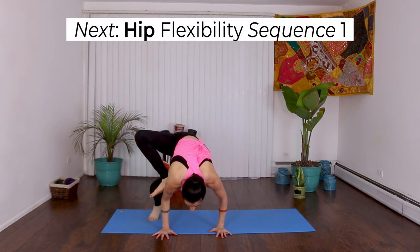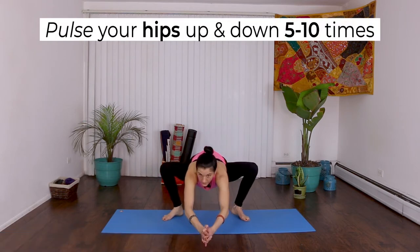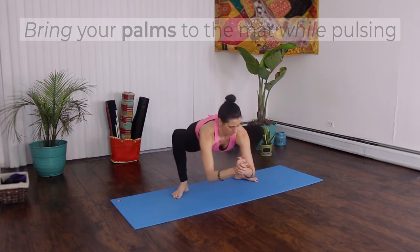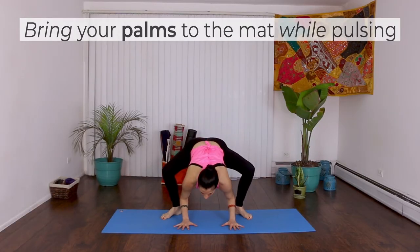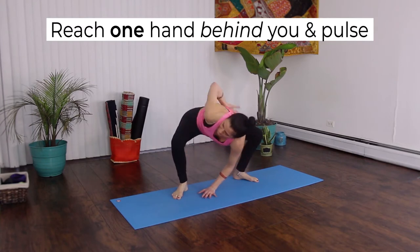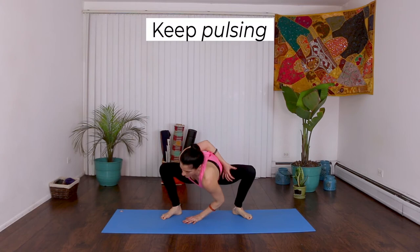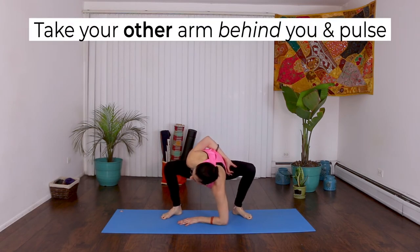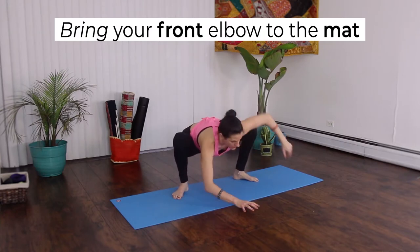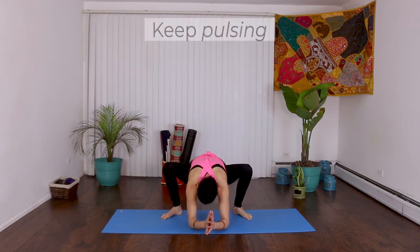Next, we'll do Hip Flexibility Sequence 1. Get low in a wide-legged squat. Pulse your hips up and down 5 to 10 times. Now rock side to side with lifted hips. Bring your palms to the mat while pulsing — try to lift 5 to 10 more times. Now reach one hand behind you and keep pulsing. If you can, bring your front elbow to the mat to deepen the hip opener. Continue pulsing up and down. Take your other arm behind you and pulse, then bring your front elbow to the mat. Unwind and take both elbows to the mat, keeping your hips pulsing. Practice this for quick hip flexibility.